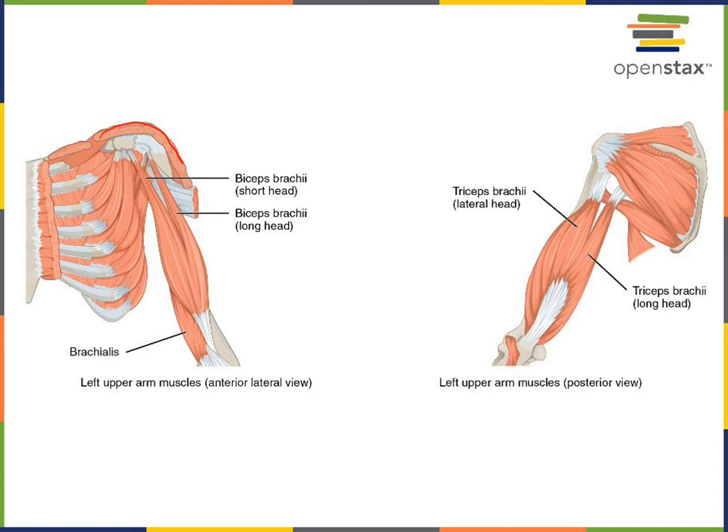The most familiar is the biceps brachii, commonly just referred to as the biceps muscle, but it's important to give the full name biceps brachii to distinguish it from the biceps femoris. Biceps means two heads, so there are two muscle bellies or two origins. The short head of biceps brachii is more medial, while the long head is more lateral.